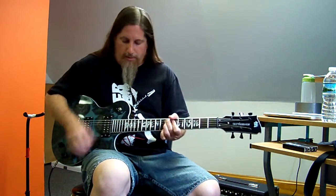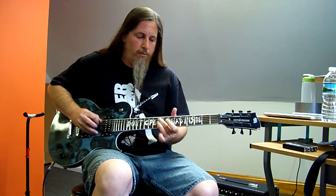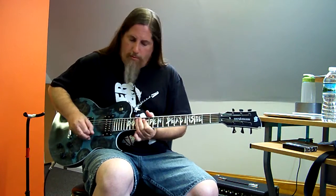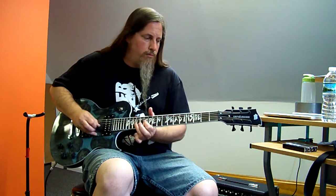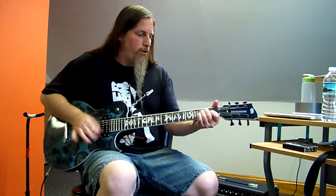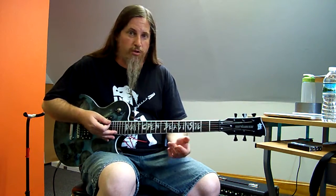They're fairly hot, but that's exactly what they're supposed to be. I think where they really shine is with distortion.